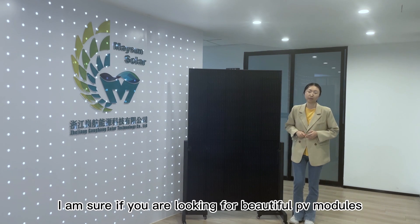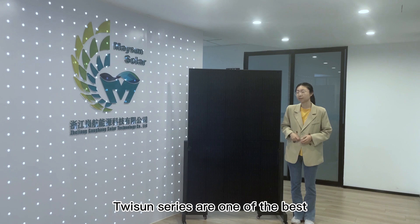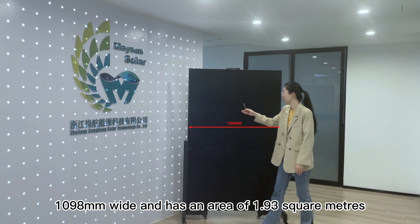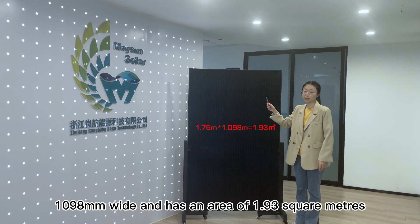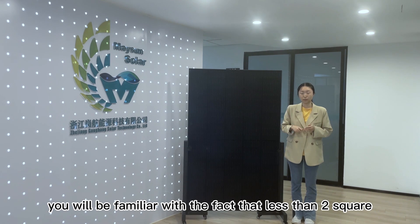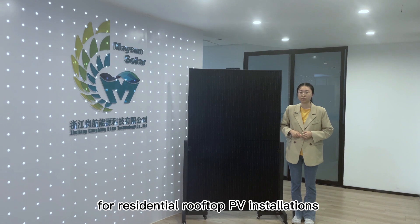I'm sure if you are looking for beautiful PV modules, TuySan series are one of the best. It is 1760 mm high, 1098 mm wide and has an area of 1.93 square meters. If you are in Germany, you will be familiar with the fact that less than 2 square meters and less than 25 kg are mandatory requirements for residential rooftop PV installations.